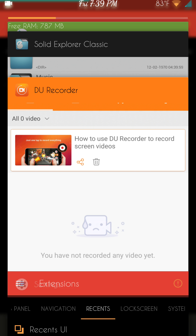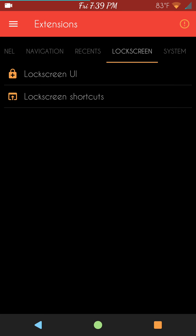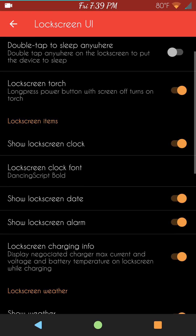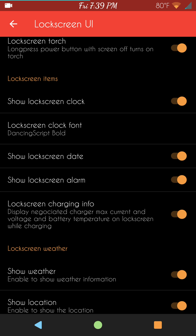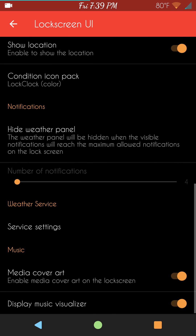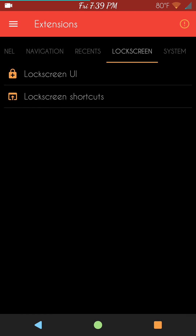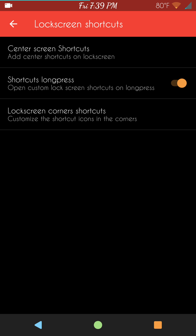Now if I hit recents, it's just the standard recents we're used to. Swiping to the right brings up lock screen settings: lock screen UI, double tap to sleep anywhere, lock screen torch, and all your lock screen items. Then you have lock screen weather, hide weather panel, surface settings, media art color, media cover art, and display music visualizers. Lock screen shortcuts are there too — center screen shortcuts, long presses, and bottom shortcuts called lock screen corners.